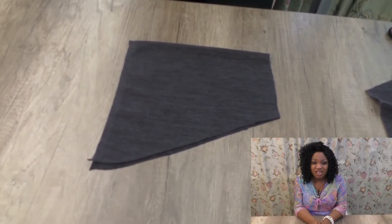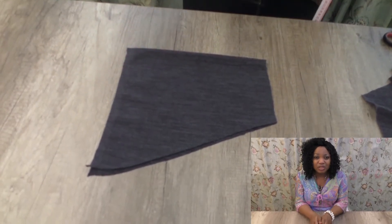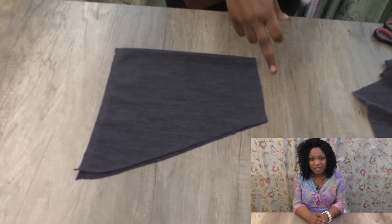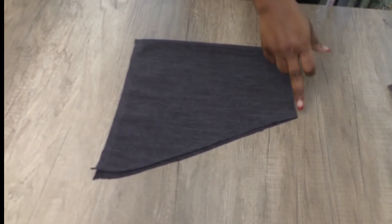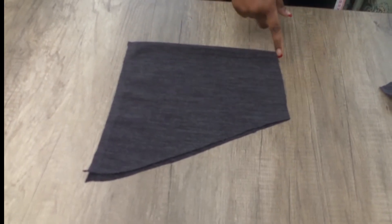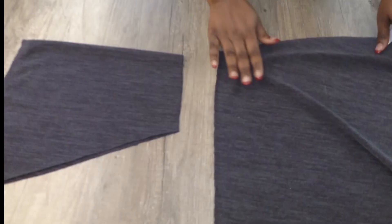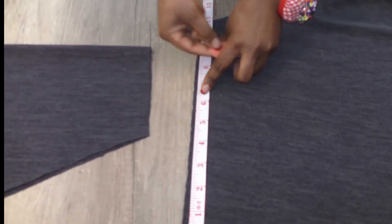Let's say for example this is your cut-out sleeve. The side I am going to be attaching the cuff is usually the smaller part of the sleeve — that is the end of your sleeve. I will measure my end sleeve opening. Whatever that number is, I will reduce it; it usually depends on the stretch of the fabric. For this particular one, I will be reducing it by 2 inches. I usually cut at 5 inches when I cut on fold for my end sleeve, but if I'm not cutting on fold, it's 10 inches.